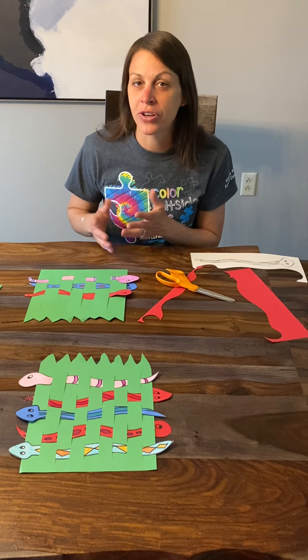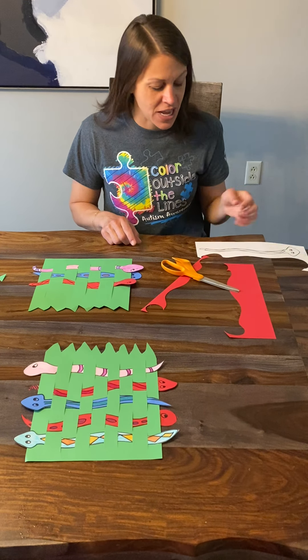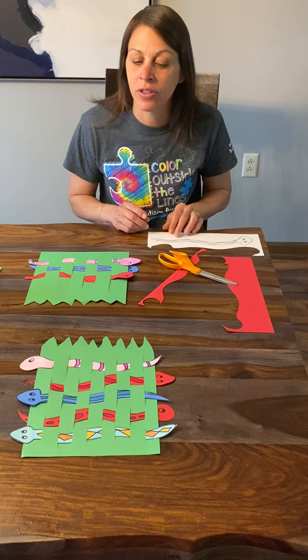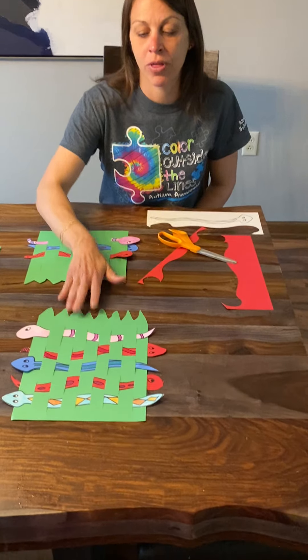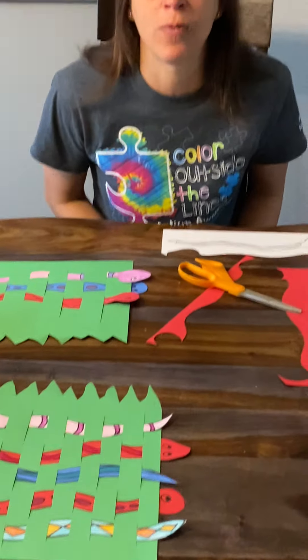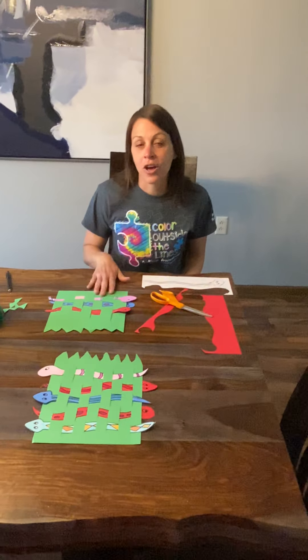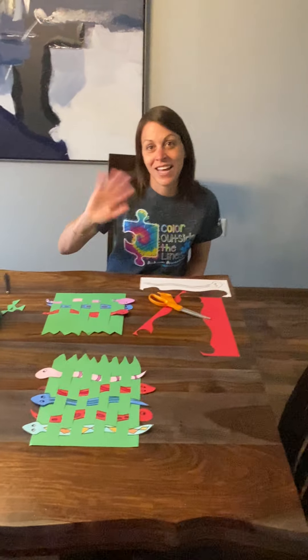If you don't have green paper, you could always just use white paper and color it green. If you don't have colored paper for snakes, again, just use white paper and color them. I tried to do a little bit of both on mine. This is a fun one. You can practice it over and over, take them out, redo it in different ways. You could get your whole family involved. So I hope you enjoy this one. See you next time.